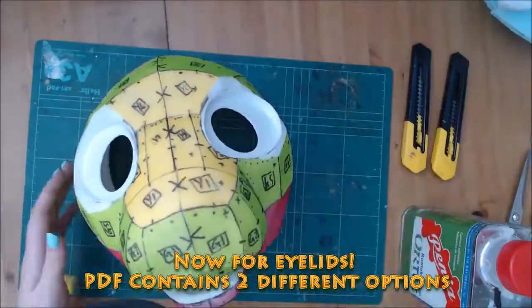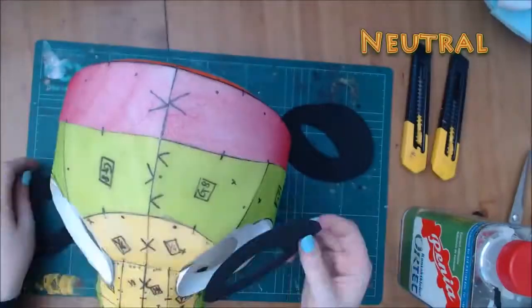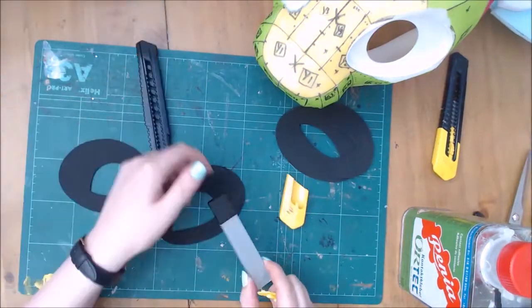There are two types of eyelids to choose from, or you can create your own using the template as a starting point. You will need to thin the edges of these before going to the base or fur so there is a smooth transition between the eye and the eyelid.